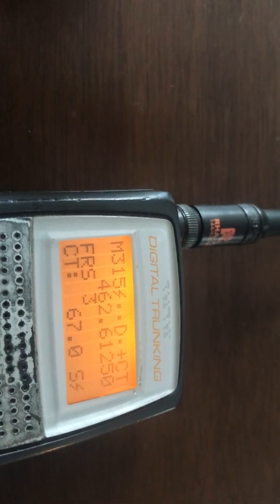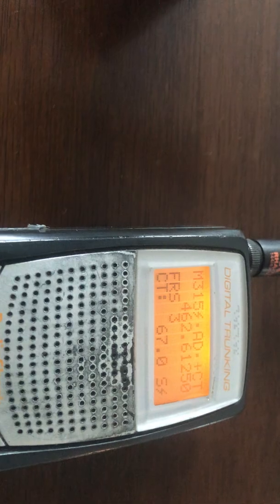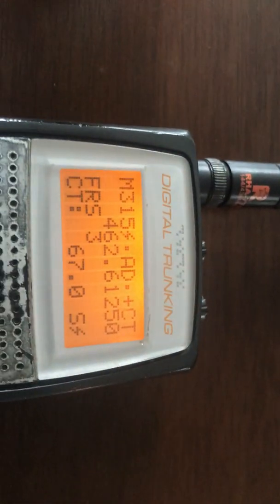Radio check, radio check. Radio check, radio check, one, two. Radio check, radio check, one, two, one, two. Radio check, over.